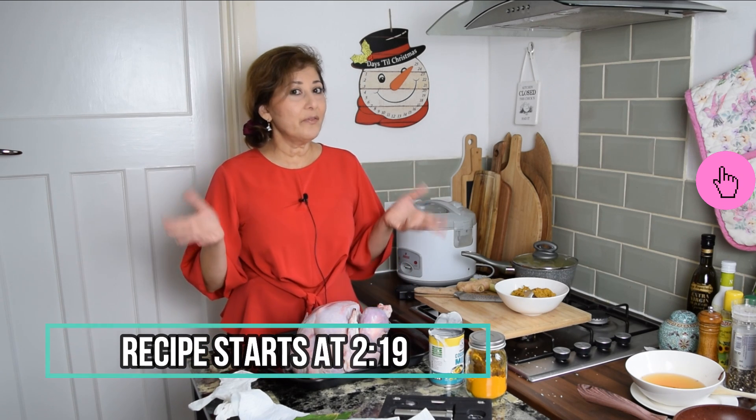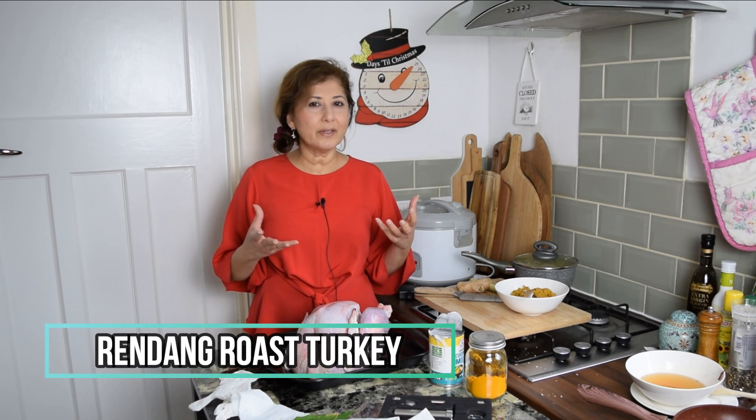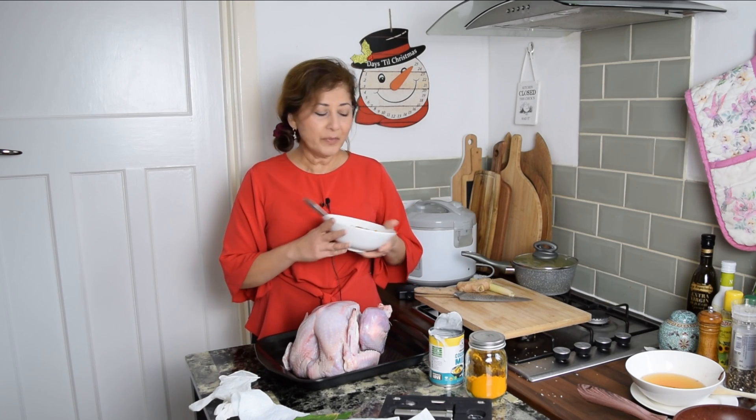Hey folks, I'm Azlin Blau from lindsfood.com and SingaporeanMalaysianRecipes.com. Last year I gave you guys Tandoori Turkey, where we smoked our turkey in the home oven with a piece of burning charcoal. This year, turkey cooked with Rendang flavour — probably my favourite curry ever. Nothing beats a good old beef Rendang the way my mum, my granny, my family cooks it. We're going to make our marinade from scratch, marinate the turkey, and roast it for three to three and a half hours for a small turkey. The bigger the turkey, the more time you will need.